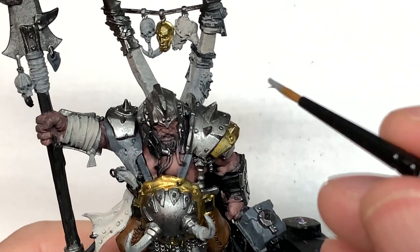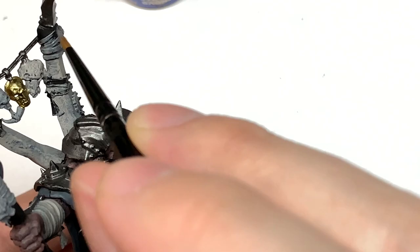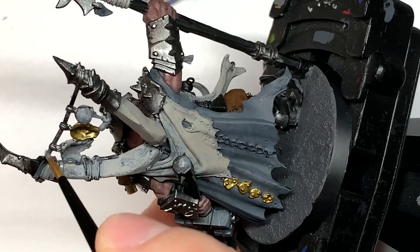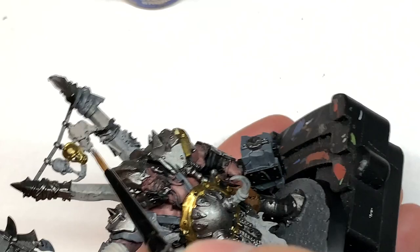Now we're going to use a tiny bit of Citadel Dawnstone to paint the little strappy bits at the top and the cord that holds the skulls and the Stormcast Helm. It's a slightly lighter-coloured strip of leather or whatever it is. This is going off what the colours look like on the box and on the Games Workshop site.